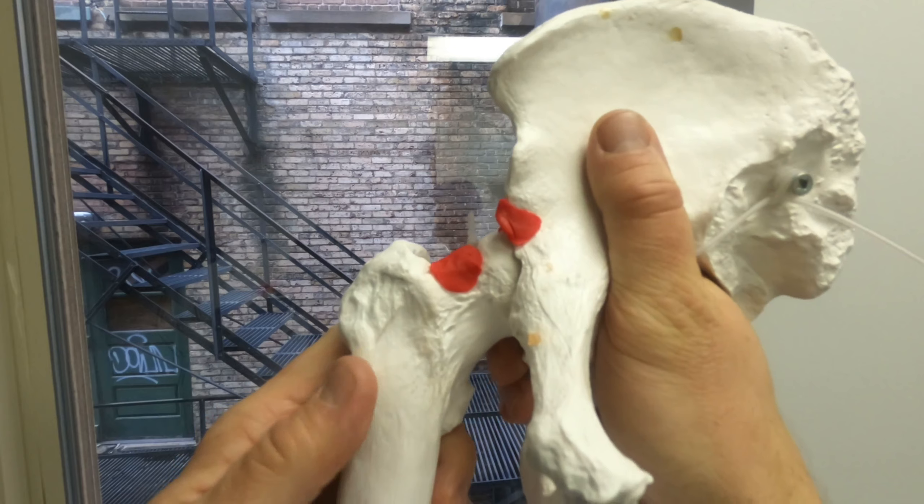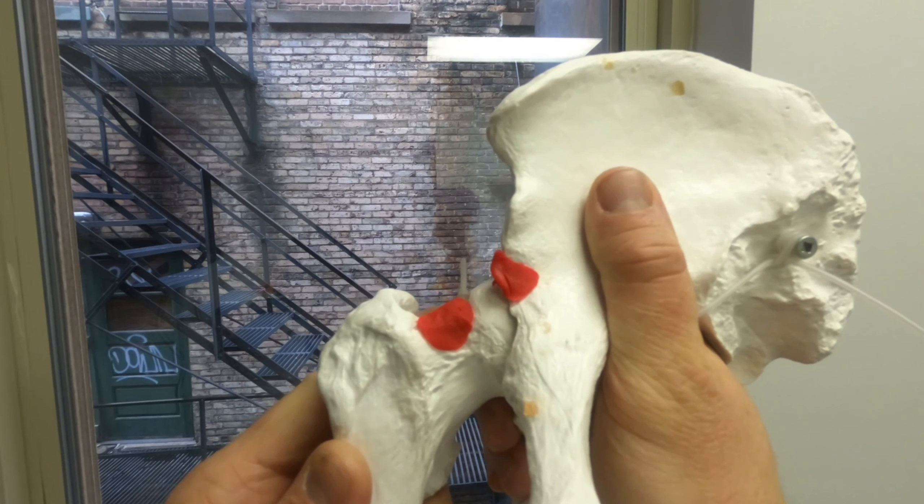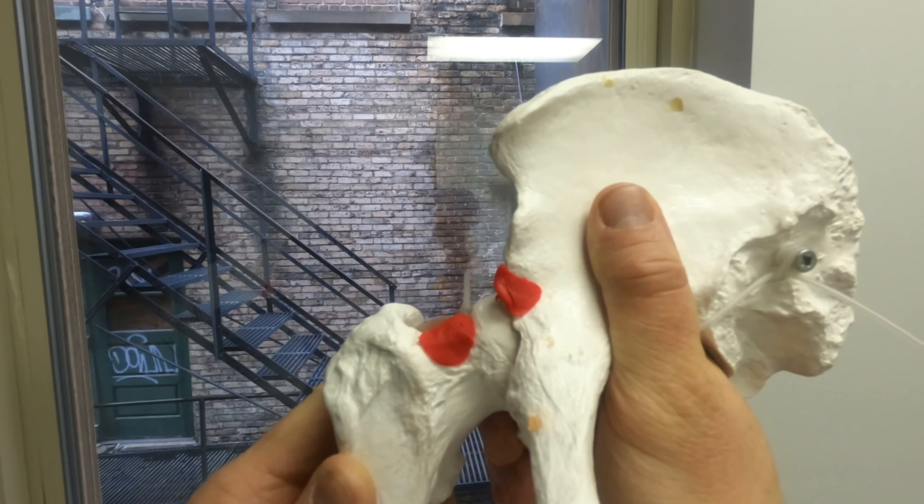By the time you get into your 50s or 60s, you basically have no cartilage left and you need a new hip, which, as many of you know, isn't all that uncommon.